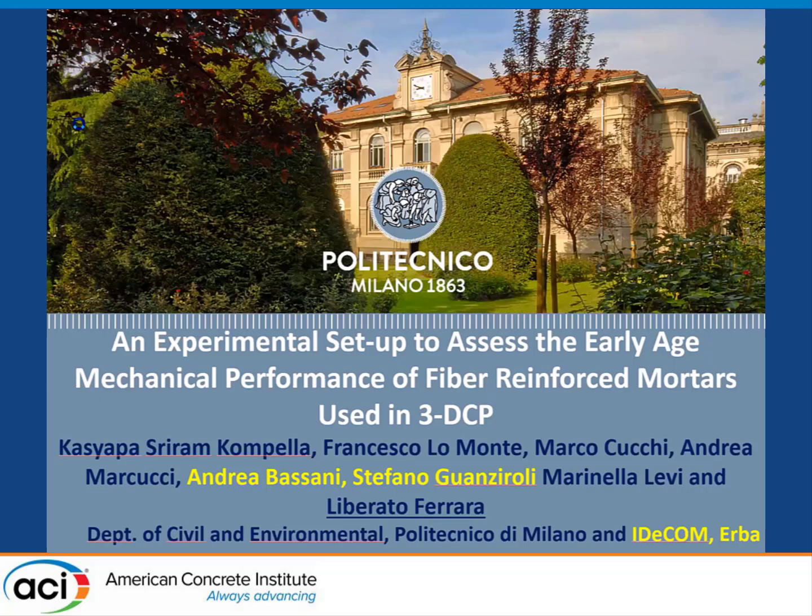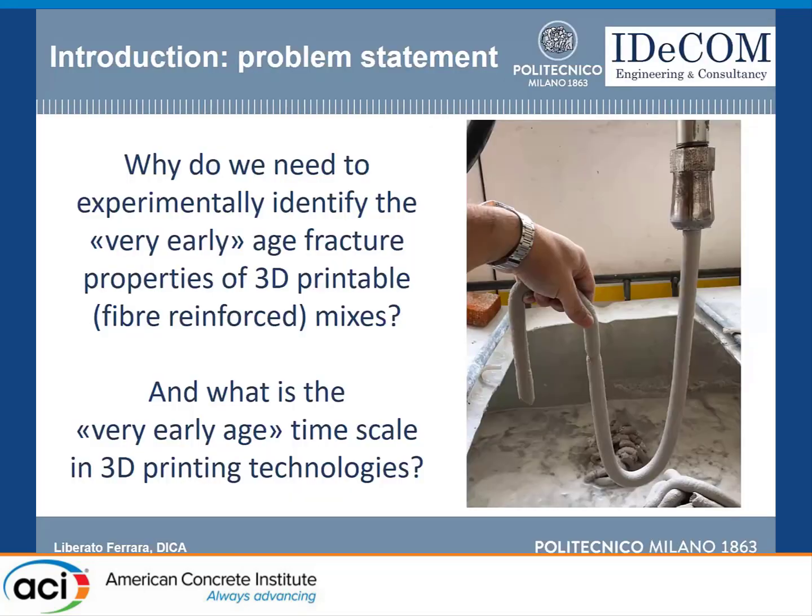We are going to deal with the methodology that we have developed at Politecnico di Milano to test very early age fracture properties of 3D printable fiber-reinforced mixes.